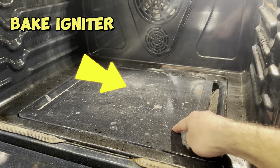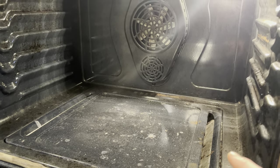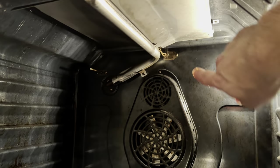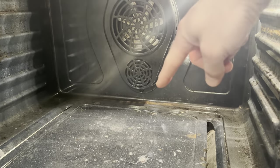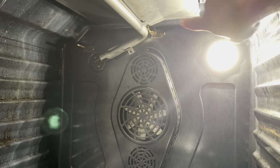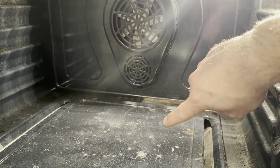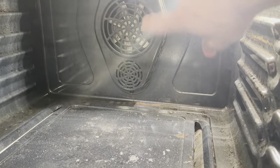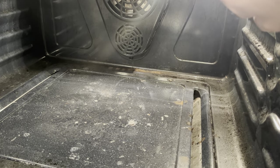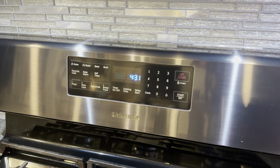The igniter is underneath this panel here. What we're going to do is take the broiler igniter from up top and put it down at the bottom, because they're the exact same thing. So I'm going to show you how to replace and take that out, and then how to put it in the bake position. Essentially I'm showing you how to replace both the top broiler igniter and the bottom bake oven igniter. But first, I just want to show you that the broiler igniter does work.